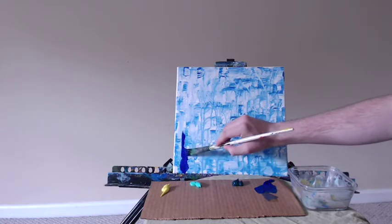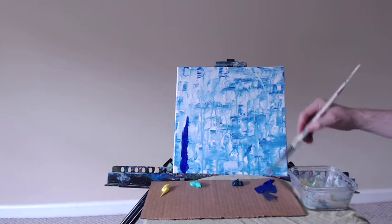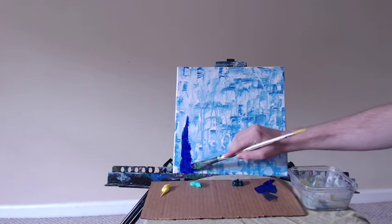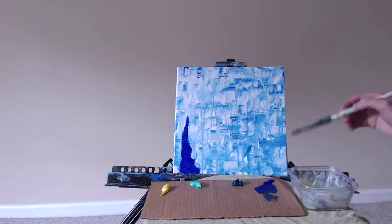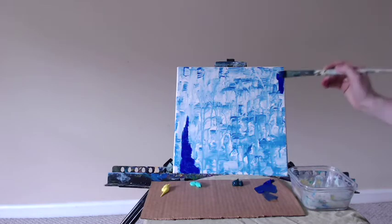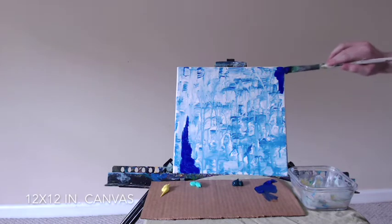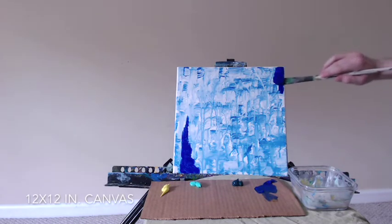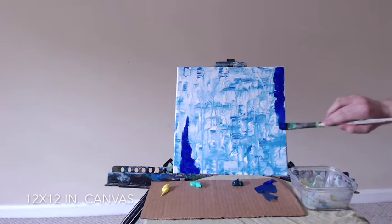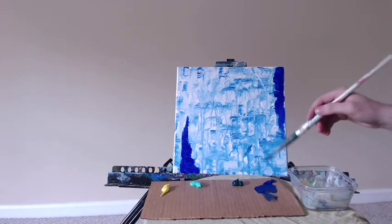You can see my 12 by 12 inch canvas has some color already on it — that is a former painting. If you go and watch my Water Images painting, you can see exactly how I created that background. I wanted to reuse some of my older canvases to create some nice abstracts. Having something already on the canvas doesn't hurt the acrylic paint, and acrylic paint is pretty good at covering other acrylic paint, so I'm going to reuse this canvas today.